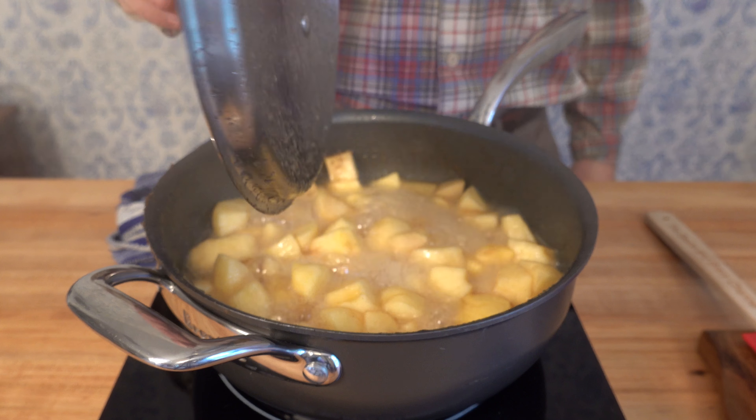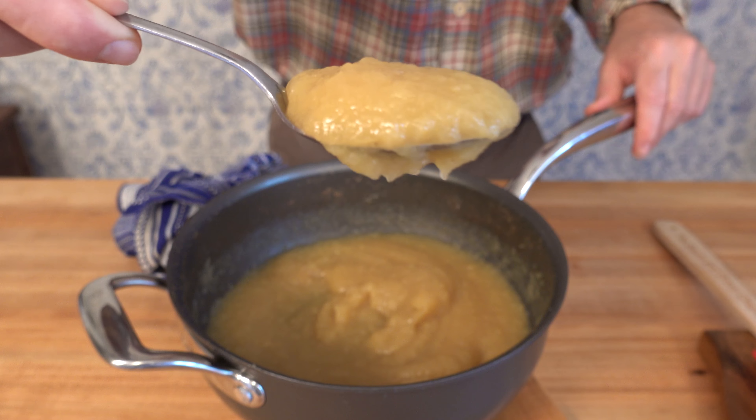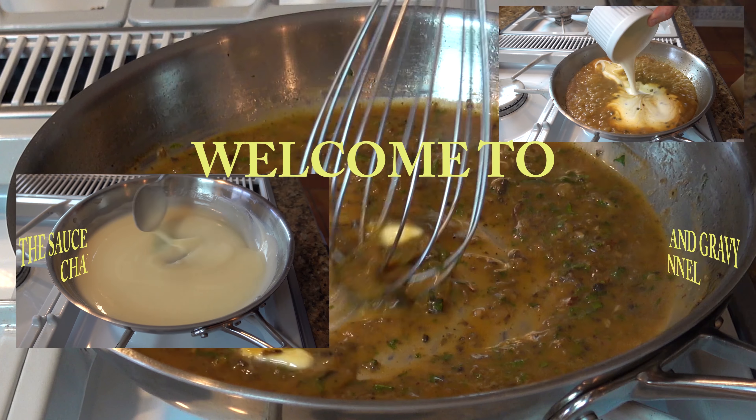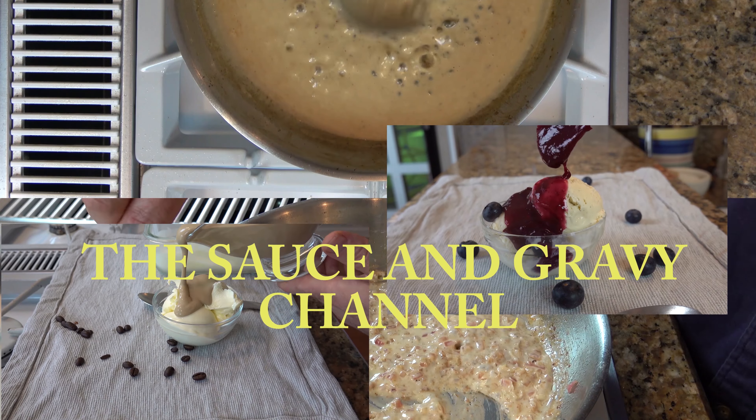Are you looking for side dish ideas? How about an applesauce — an applesauce that's easy to make with a little bit of a kick. Welcome to the Sauce and Gravy channel. This is Johnny Mack and we're going to dive into a unique homemade applesauce recipe: a brandy applesauce. Buckle up, let's go.